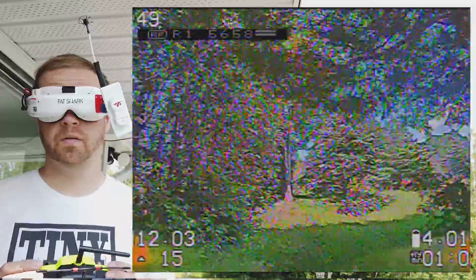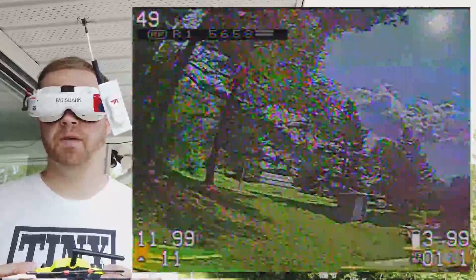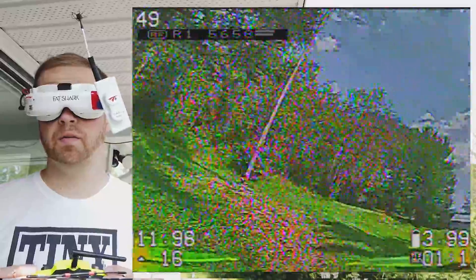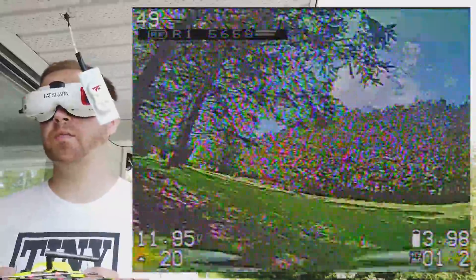I'm using Crossfire, set at 20mW. I'm very new to Crossfire, so this is my first time playing with it. The VTX is a Nano 32 set at 400mW.